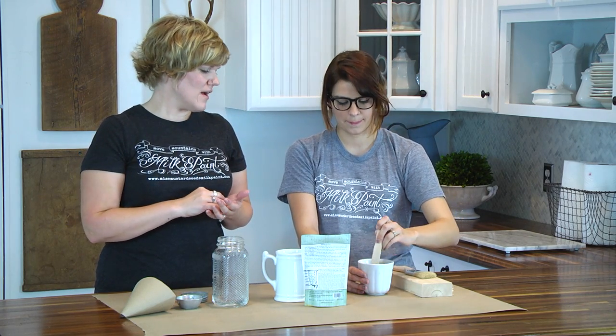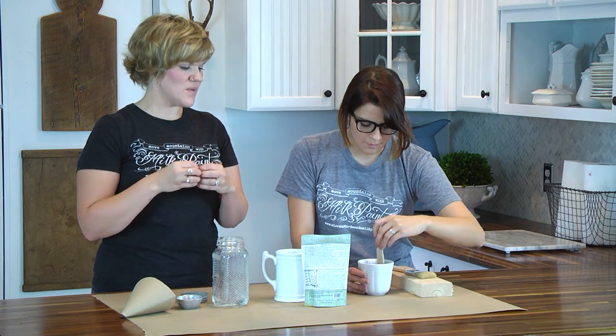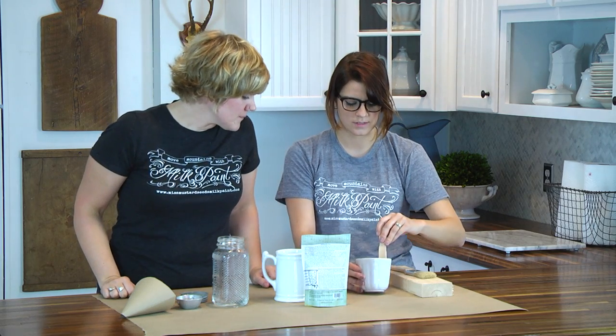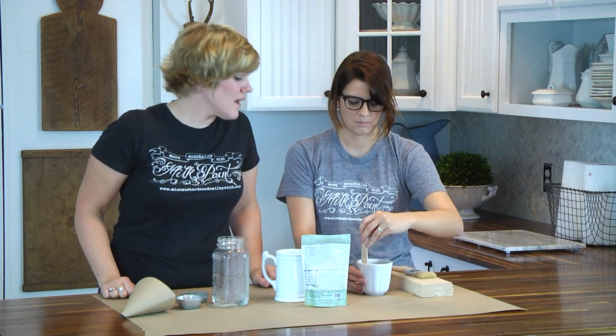We're going to show you a different method where you add the water first and then put the powder in — you can really do it either way. I prefer to add the powder and then the water; I feel like I have more control and can gauge it better. But it's also good to add the water first so that the paint dissolves a little bit better. What consistency are we looking for? Good question.